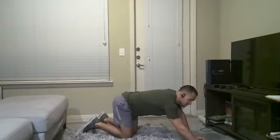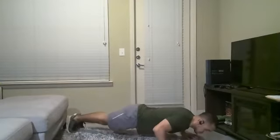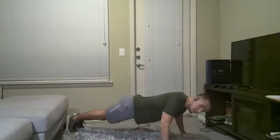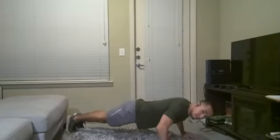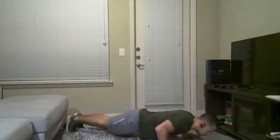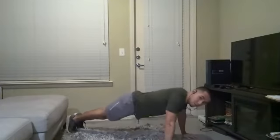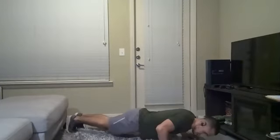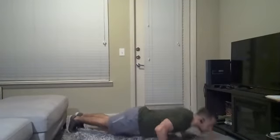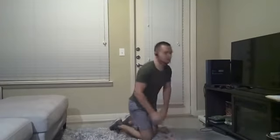I'll count out loud to help keep y'all in check. Let's get in push-up position and let's go. One, two, three — up. One, two, three — up. Big exhale when you push. One, two, three — up. Last one: one, two, three — up. Good job.